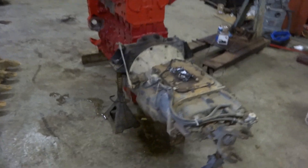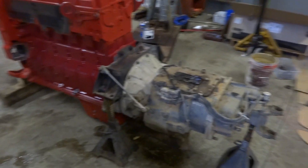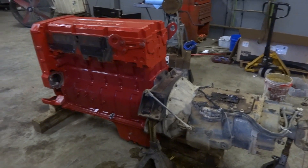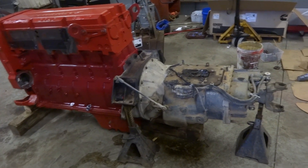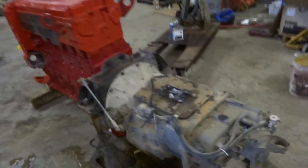There it sits — transmission on it, clutch, everything on it ready to go. Ready to set it back in the truck. Try that tomorrow, see what happens.